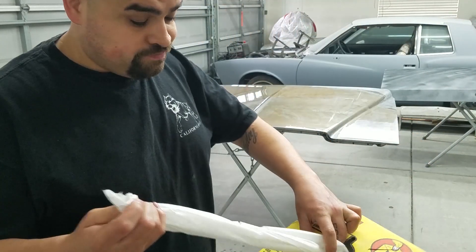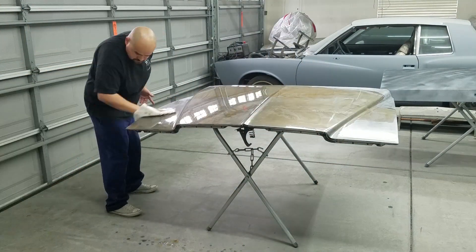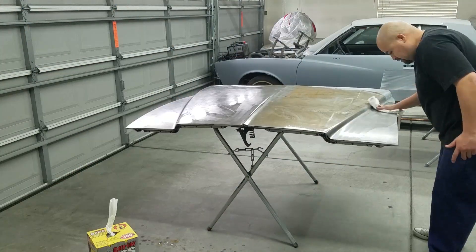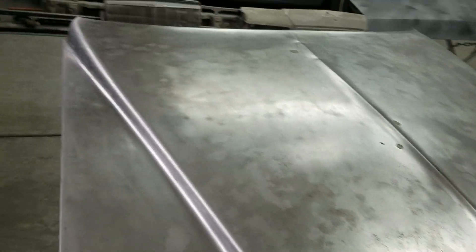Now I'm gonna dry it up with some paper towel. That's pretty much it right there — it cleans right up. You can still see where the surface rust was, but now it's turned black. So we're ready to go. Ready to spray some epoxy primer on this, start hitting it, blocking it, finding some highs and lows, and then moving on. The surface rust is already taken care of.